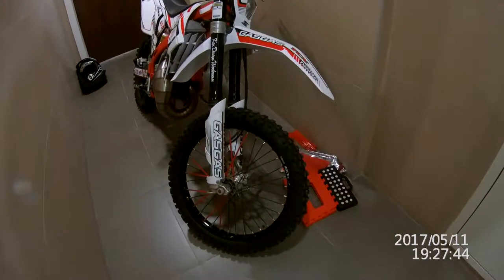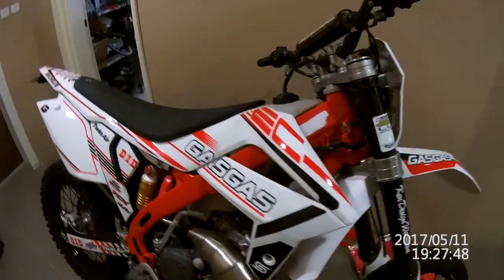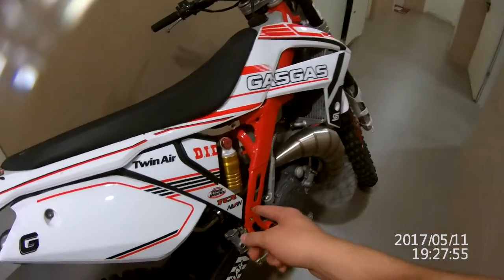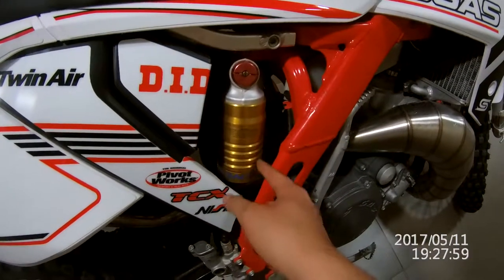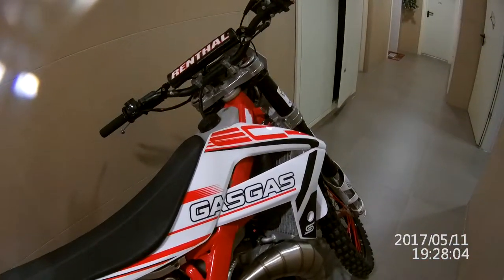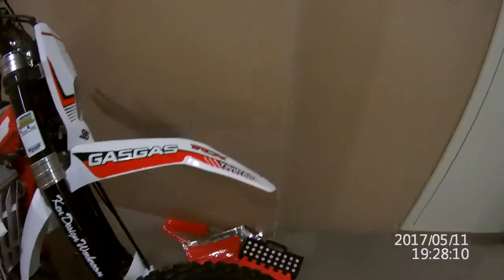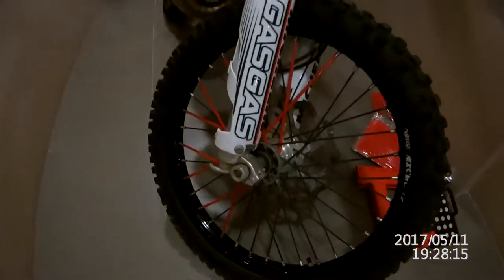Hi guys, this is my new toy — a Gas Gas EC 125. It's a 2013, I think, because of the gold rear shock. But actually it went on the road on July 14th, so it's actually kind of new.